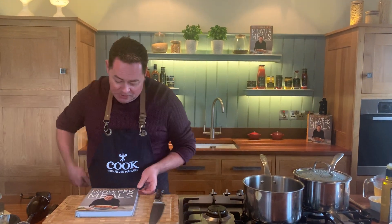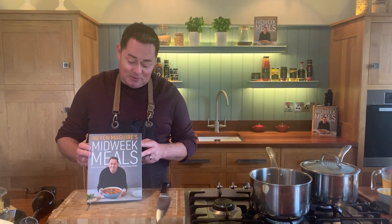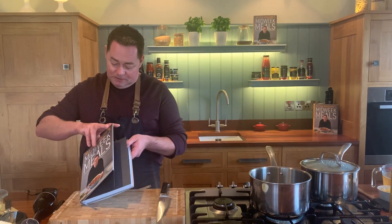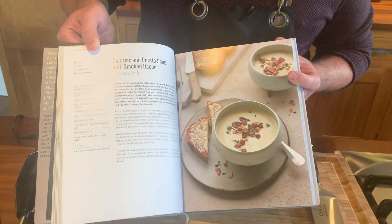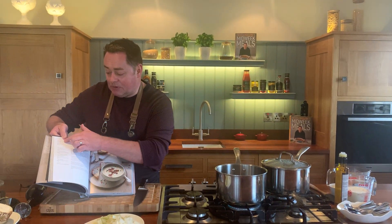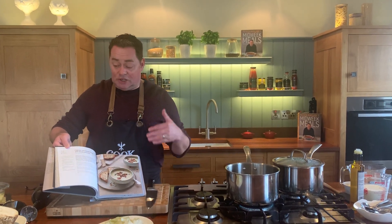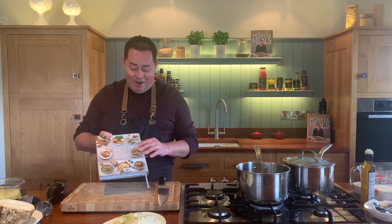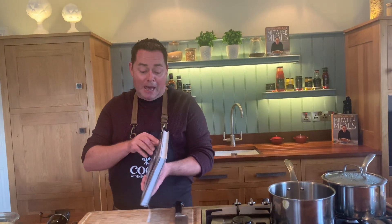So this is my latest book — Midweek Meals — simple recipes for everyday easy eating. This recipe is taken from the One Pot Dinners chapter. It's a celeriac and potato soup with smoked bacon. It's very, very simple. You can make it ahead, you can freeze it. There are 100 recipes and what's different about this book is that we've given you the prep time: 20 minutes prep, 25 minutes cook, from start to finish.